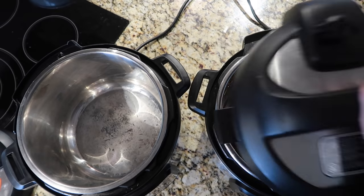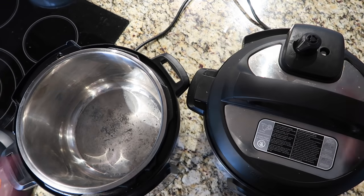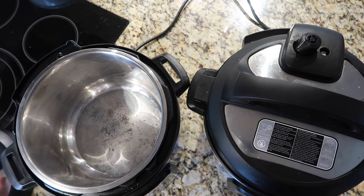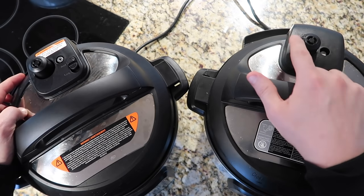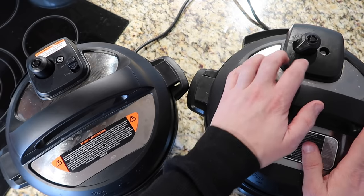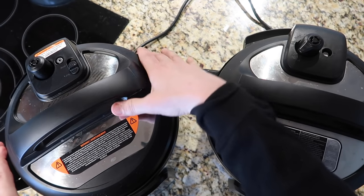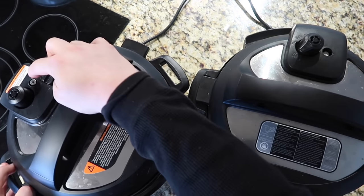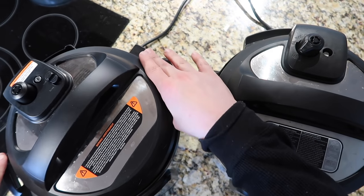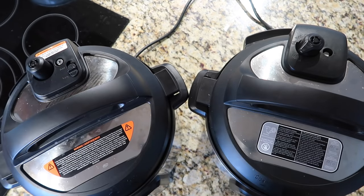Now let's talk about the other big change: the lids. On the original Duo Plus we have the nozzle here and we release steam and seal it this way — it works just fine. However, on the new updated Duo Plus, instead of releasing on the nozzle itself, you can now do it right over here so you don't have to actually touch it directly. Also, if you're in the venting position and put the lid into place, it automatically locks into the sealing position. You'll never have to remind yourself to seal the pot — it does it automatically.